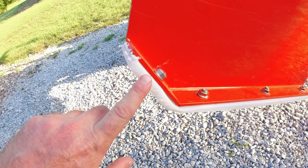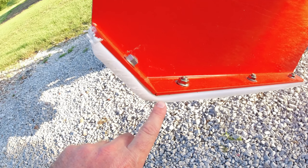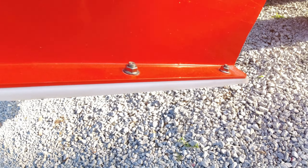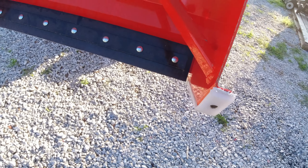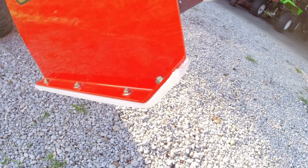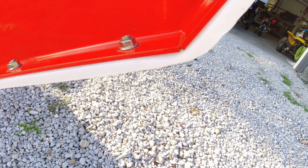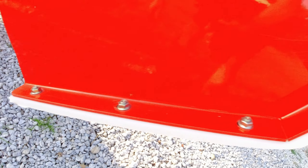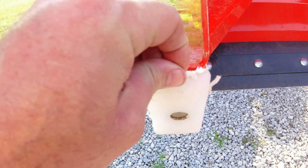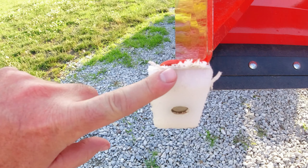I drilled holes, heated it up, and bent it into shape, and that actually worked a lot better than the steel shoes. It ended up not cutting and not leaving marks on my driveway like the steel shoes did. But just from one season of wear and tear, this front edge looks like it got a pretty big cut into it.